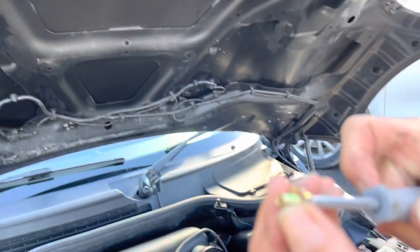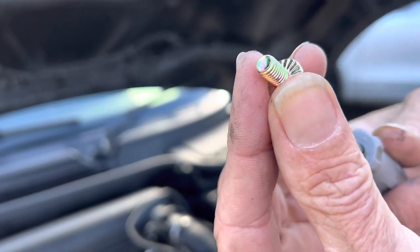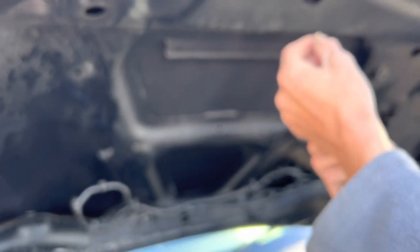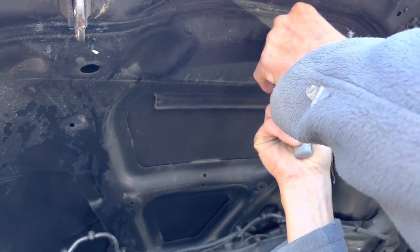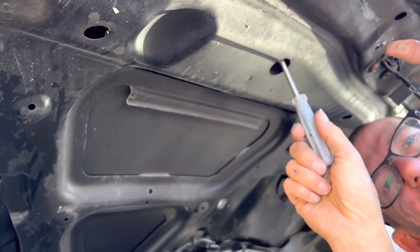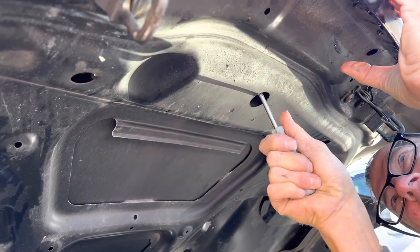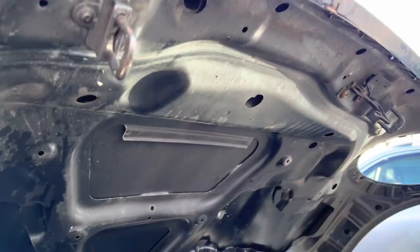At that point you can clip it down. It's softly clipped in on those push clips. Then the last thing is the bracket — if any of the clips fail, it's not going to fly off at excessive speeds. You've got to get that up through there and into the bolt, and that's your fail-safe to make sure it's not going to go anywhere. And that's it — all fitted.